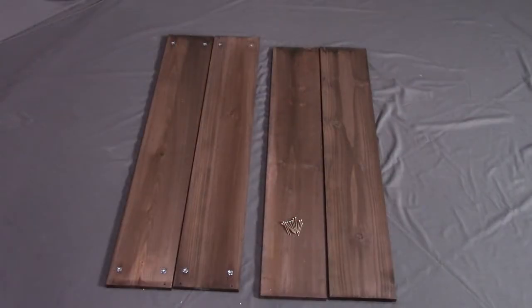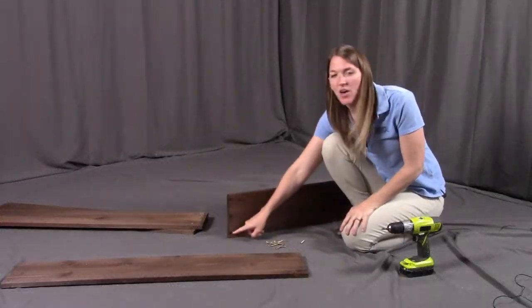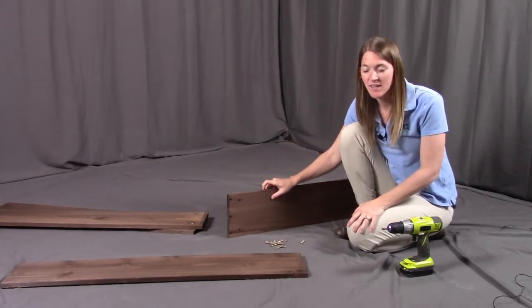For step one, you need two of part A, the end panels, two of part B, the side panels, and twelve of the F end panel screws. On part A, you're going to see the three holes along each of the sides. You're going to want to make sure you have the small pre-drilled holes on the edge facing upward.